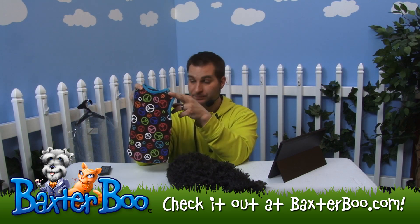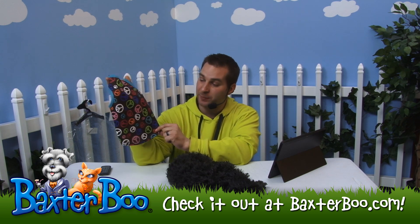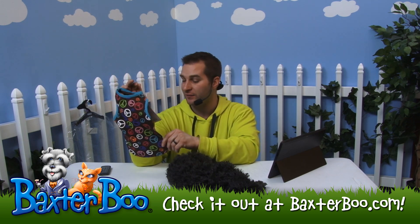This is the Peace Out Dog tank top. As you can see, this Peace Out Dog tank top has lots of little peace signs in multiple colors. It's really nice and vibrant.